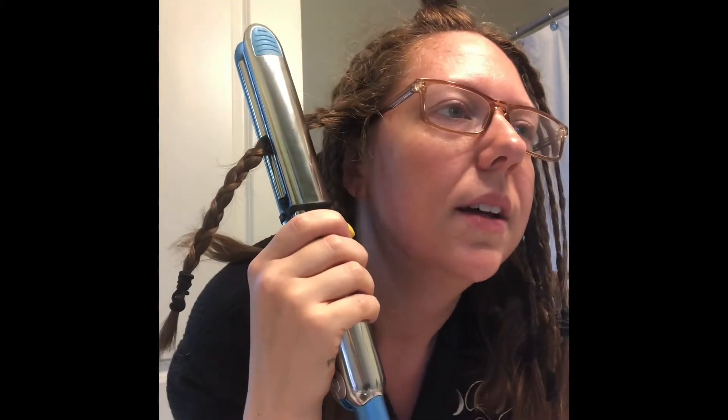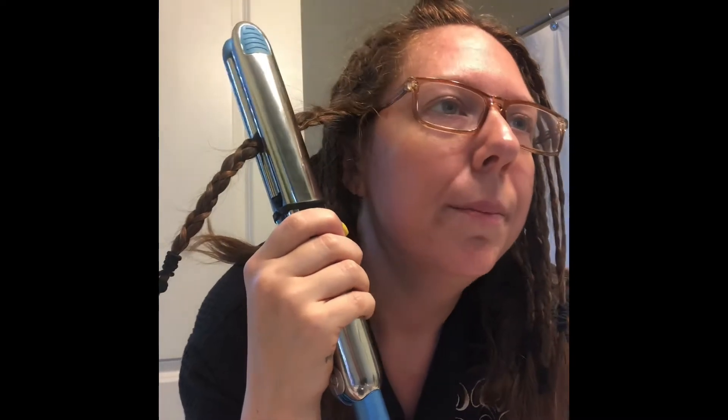Whatever you're more comfortable with — if you're pulling your hair, maybe clamp it off. That's literally it. I do the whole head this way. I just had a brain freeze; I forgot what I was talking about. So yeah, you do your whole head this way.